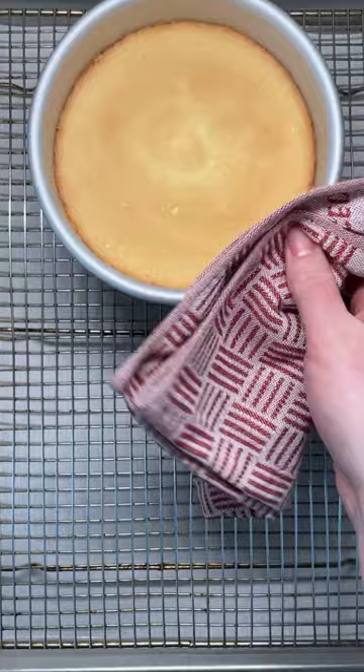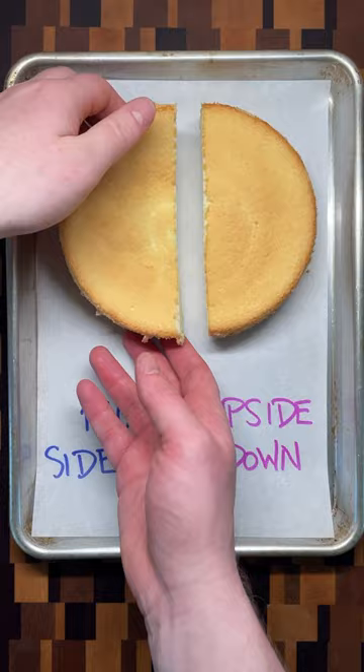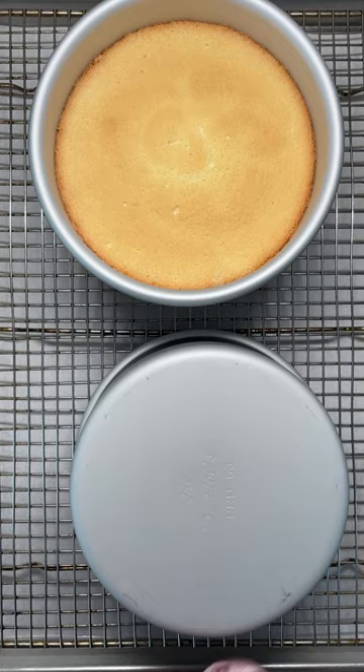If you let the cake cool right side up, because it's so light, the center will sink in on itself. Instead, if you let the cake cool upside down, gravity will help make sure that the cake stays level and remains tall and fluffy.